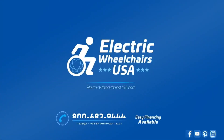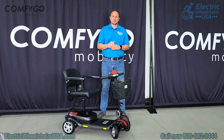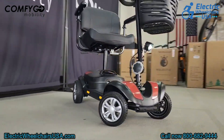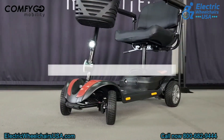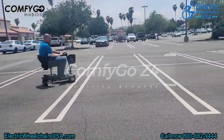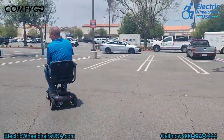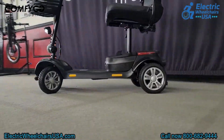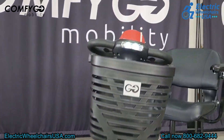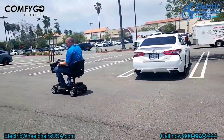Welcome to the Electric Wheelchairs USA Mobility Experts Channel. Today we're visiting Comfygo's corporate headquarters, and in this video we're going to go over their portable mobility scooter called the Z4. There are two battery options — one is airline approved and the other is not — and they're both lithium-ion batteries at a great price point. It can also support up to 310 pounds of weight.